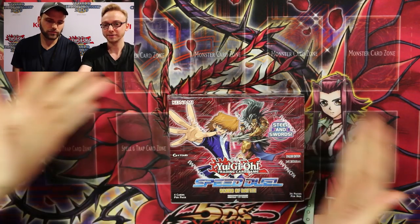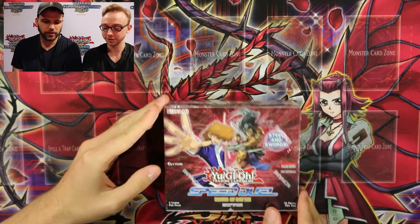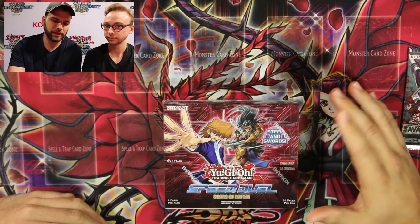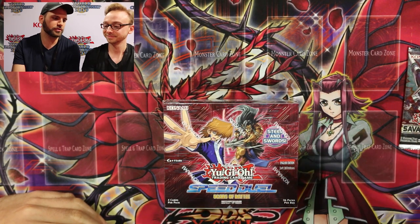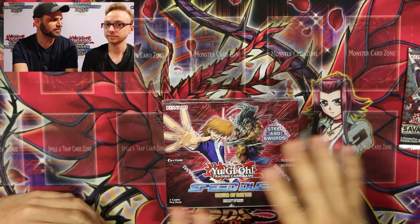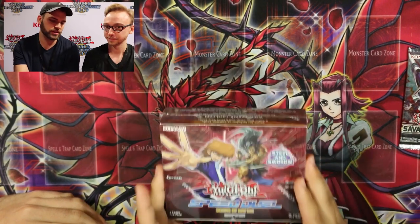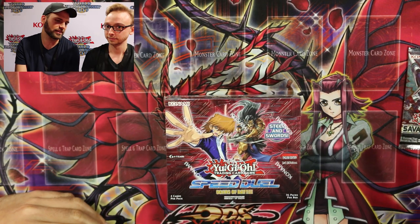We have a game mat and a booster box to open — this is a Speed Duel box, not a normal one. For my setup I try to have a game mat, and depending on the game I try to get colors to match sometimes, because it makes it look better. Or just a mat that goes with the box in general. And then I try to be neat — not too messy.